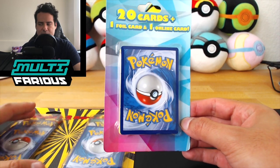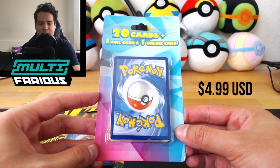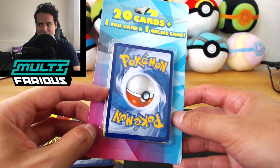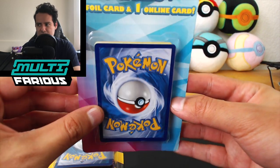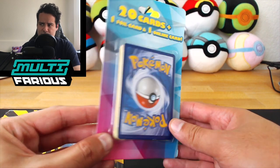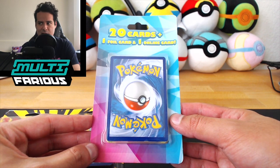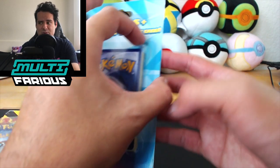Alright, so I have the blister packs here. I'm gonna start off with this blister pack. This claims to have 20 cards plus one foil card and one online code card. And I can already see that this is not looking very good — whatever card is on top already has some nicks, scratches, and all-around damage on it. There are no sleeves in this pack, just straight cards in a blister pack. It guarantees one foil card, so let's see what that is. I don't think a card trick needs to be applied to this because I feel like these were just randomly selected and assorted.